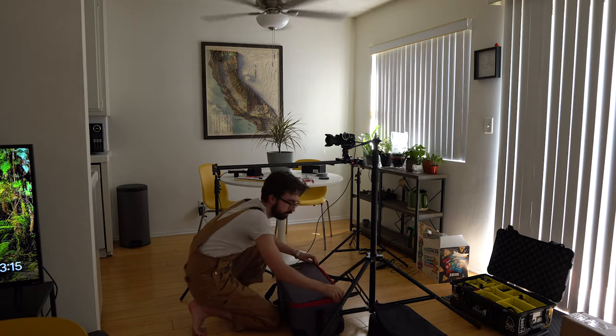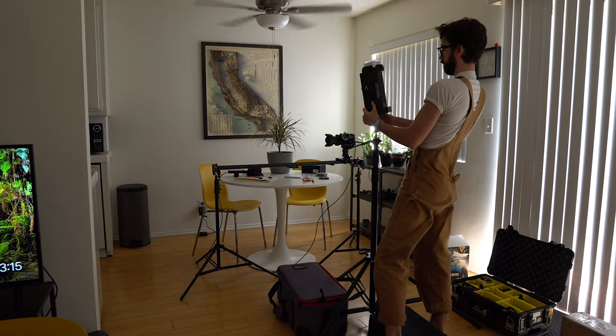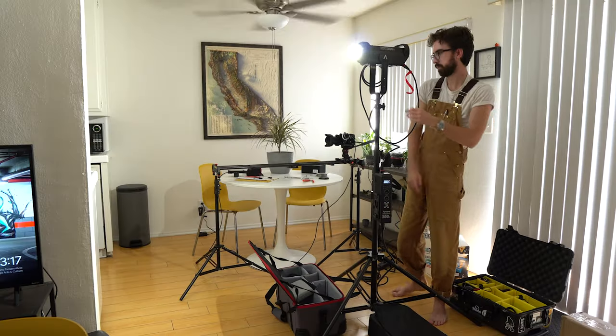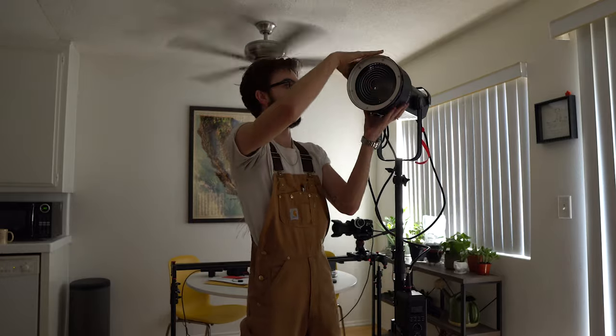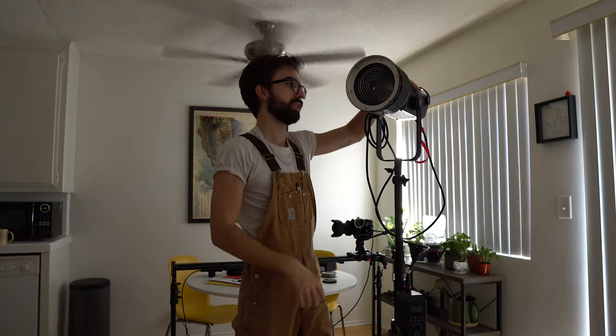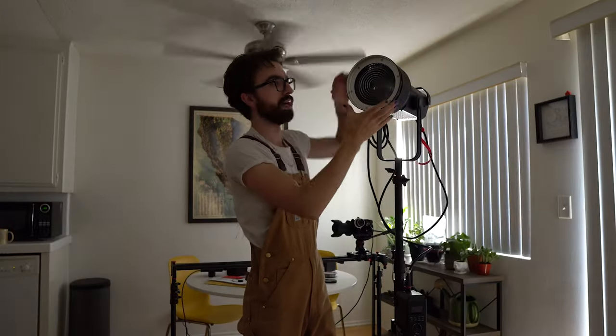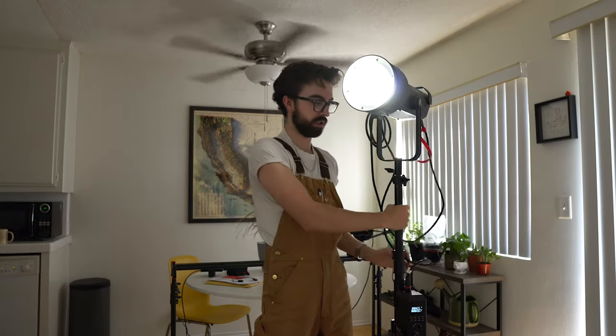So I'm going to take this 300x, get my Fresnel attachment, and just blast it. For those of you that might not know what a Fresnel lens is - it's this thing, which I have attached to my LED light. The Fresnel is this glass, you see how it's like ridged? It allows you to control the light into a beam, so it lets us do some cool harsh light.